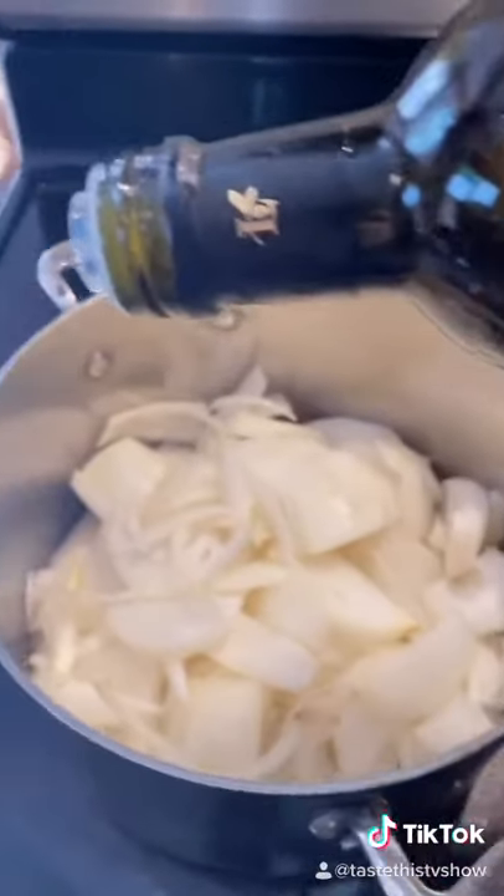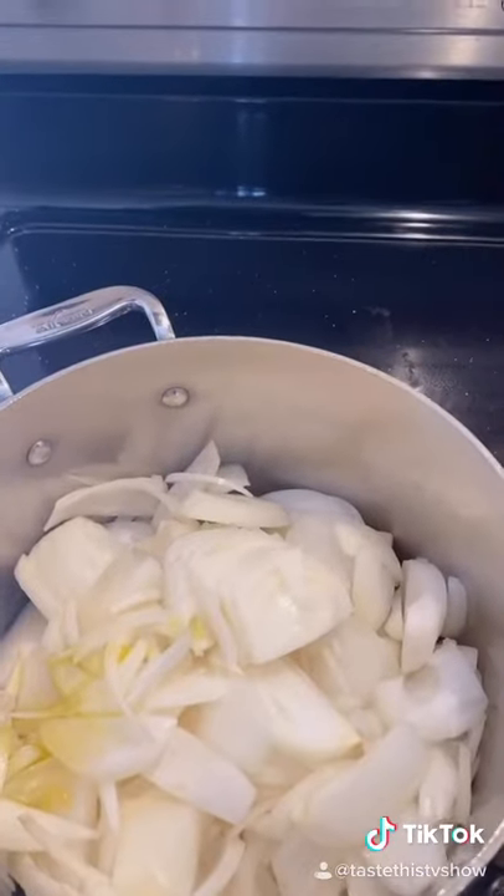I don't like to use a lot of oil, so maybe one teaspoon. The trick to this is cooking this down slow. Dice some garlic, mince it up nice. We're making a simple crust.